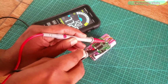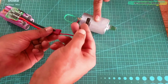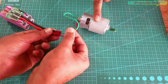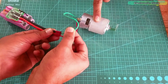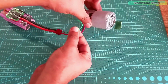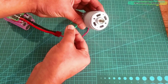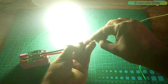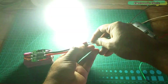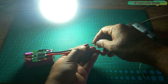Great, everything is perfectly wired up and now we can test it with some loads. Support me on Patreon for more videos. I hope you liked today's episode — like and share this video with your friends. See you in the next video, and thanks for watching.